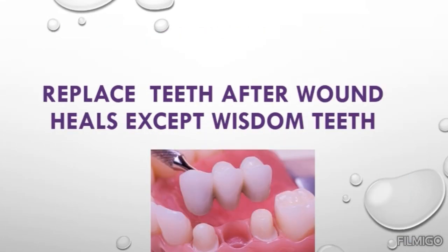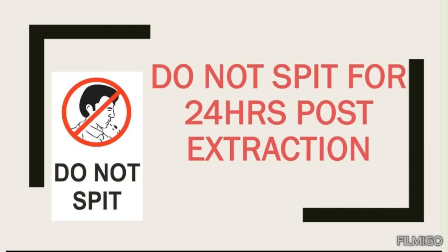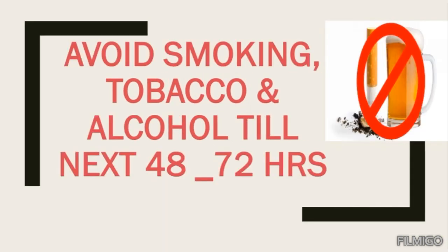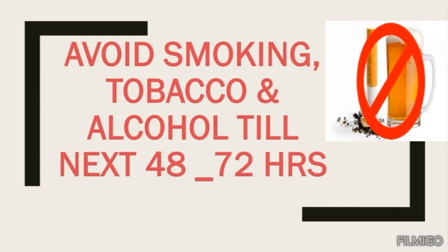Replace teeth after wound heals, except wisdom teeth. Do not spit for 24 hours post-extraction. Do not use straws. Avoid smoking, tobacco, and alcohol for the next 48 to 72 hours. Avoid weightlifting, swimming, and exercises.